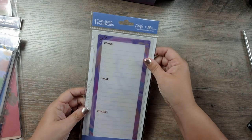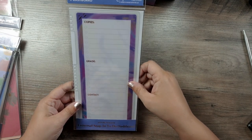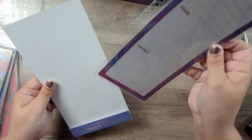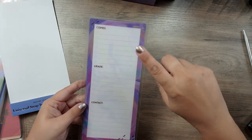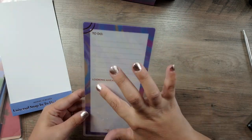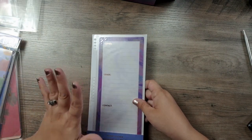We have this two-sided dashboard from the EDAV collection — a universal snap-in to-do dashboard. On one side we have 'copies,' 'grade,' and 'contact,' so anything you have to photocopy, mark, or anyone you have to contact. On the other side you have a to-do list and 'looking ahead.' It has a rose gold foiling to it, which — if you all know me — rose gold is my favorite. This will be really nice to add to the planner.